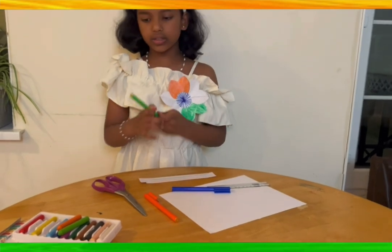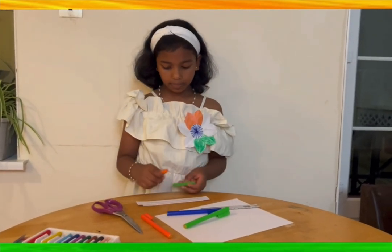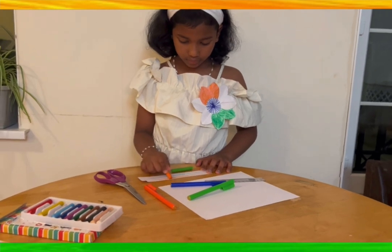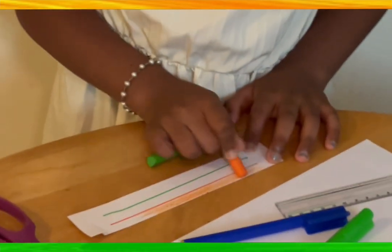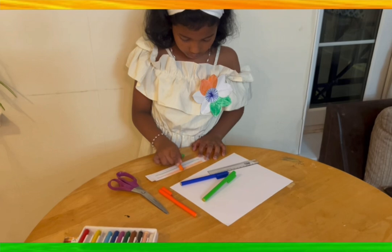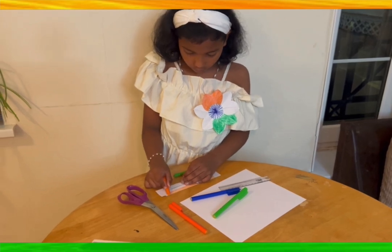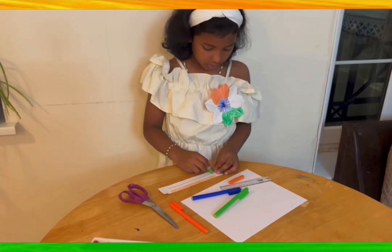Next we need orange and green pastels and color above the lines. Do it also with the green.